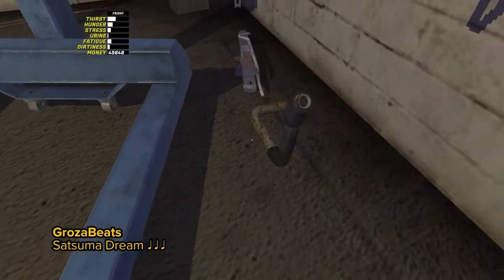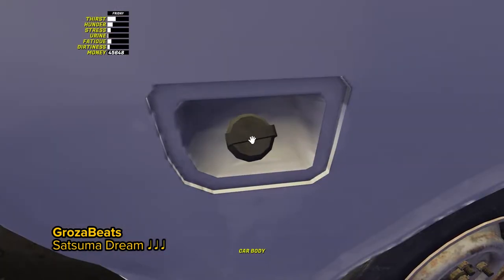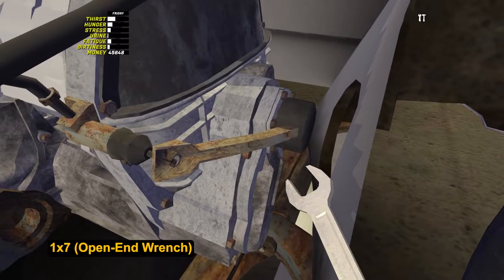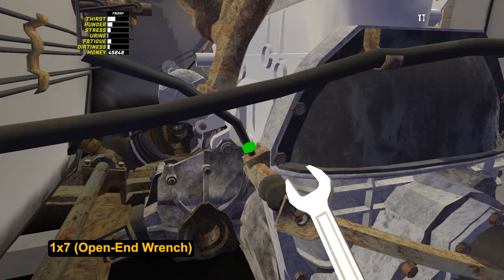We will install the fuel tank pipe without any bolts. Then let's connect the clutch master cylinder to a drive gear — using an opening wrench, tighten the nut by 7.